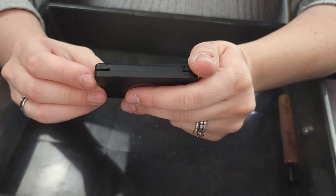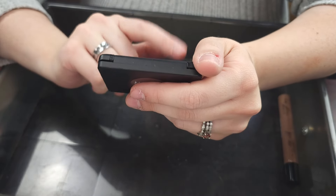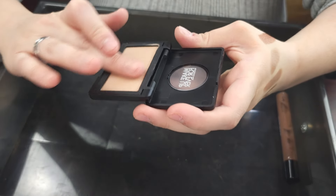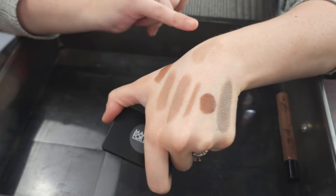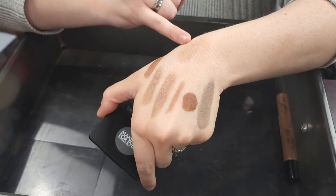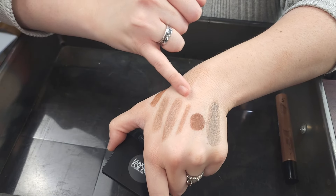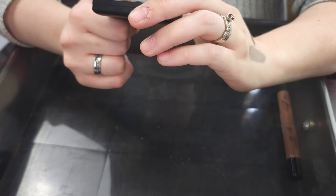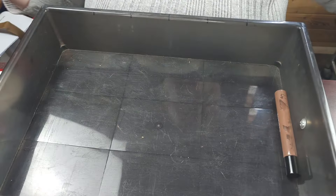This is the Makeup Forever Artist Sculpt S in S400 Precious Latte. This is the only powder contour I have — like an actual contour powder — and I love it a lot. It's a really good cool toned contour powder. If I want to set any of these with a powder, this is what I go in with. I love how compact it is, I love how you can refill it. I love this, keeping it.